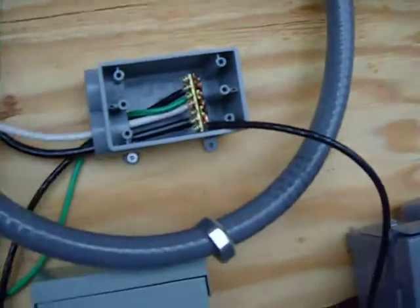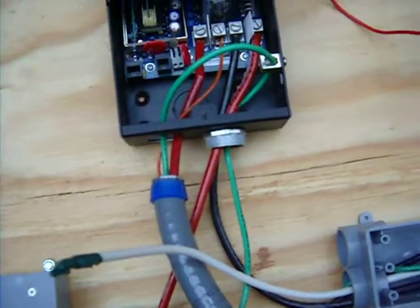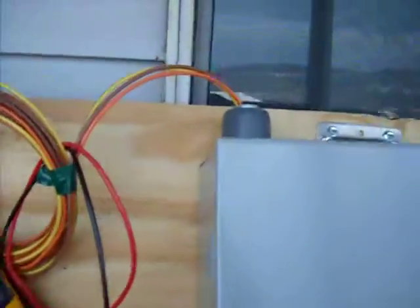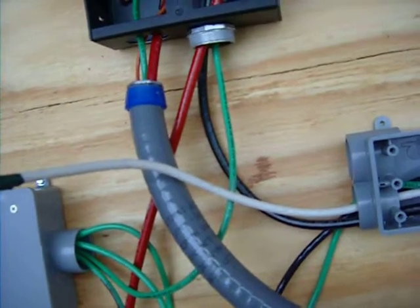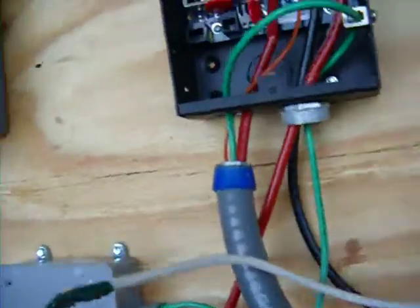I've got this flexi-tube conduit here. We actually didn't have any of the right fittings — you can see I've got one fitting there, one fitting here, so that's kind of a failure. But we had some experience cutting that and running it, so that was kind of a learning process, knocking out these punch-outs. None of us are electricians.